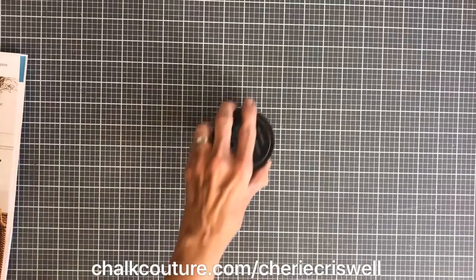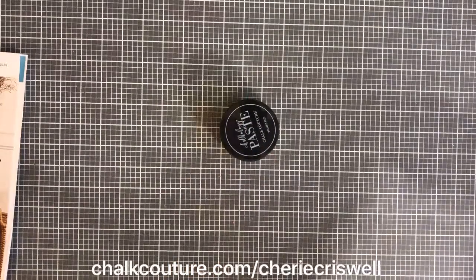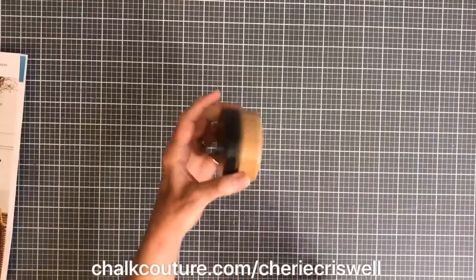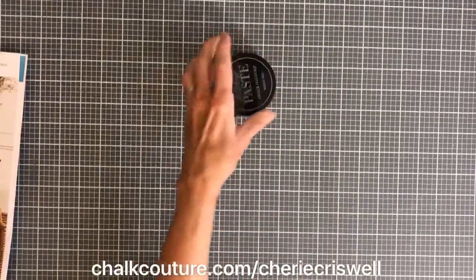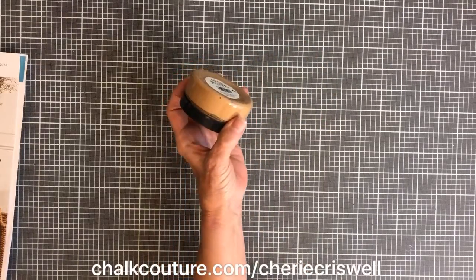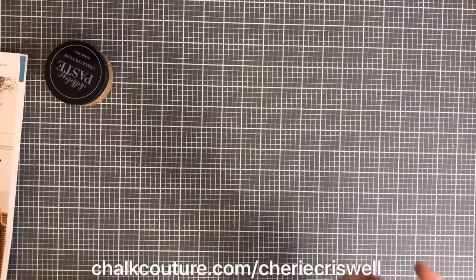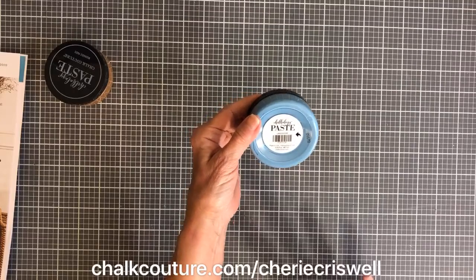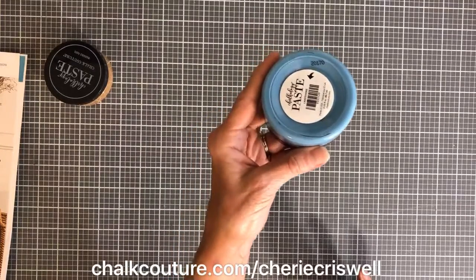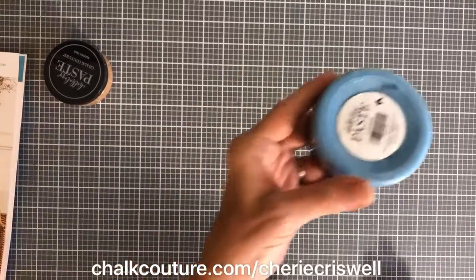We got some new paste. This one is called Camel — it's like a medium beige-brown, kind of like a camel color. And this color I love is called Lakeshore — it's just a really pretty blue.